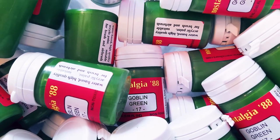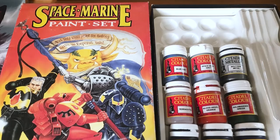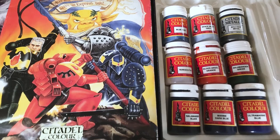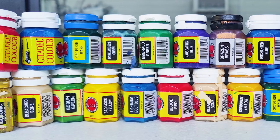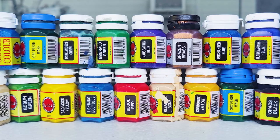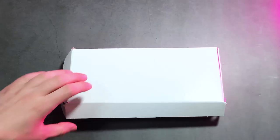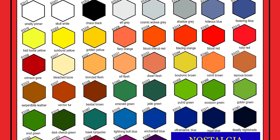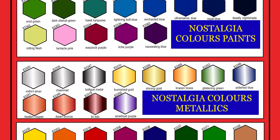War Colors are a small paint manufactory from Cyprus which have quite a few acrylic paint ranges available, like the Nostalgia 88 range, designed to match the first-gen Citadel color paints in the round flip-tops from the late 80s. Now comes the Nostalgia 94 range, modeled after the Citadel color paint range from 1994 in the hexagonal pots. So far, the 10 colors from the original paint set are available plus a set of glazes, with the rest of the range following in the course of 2023.